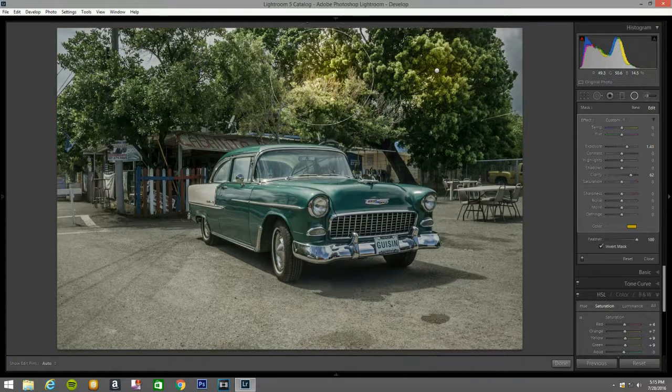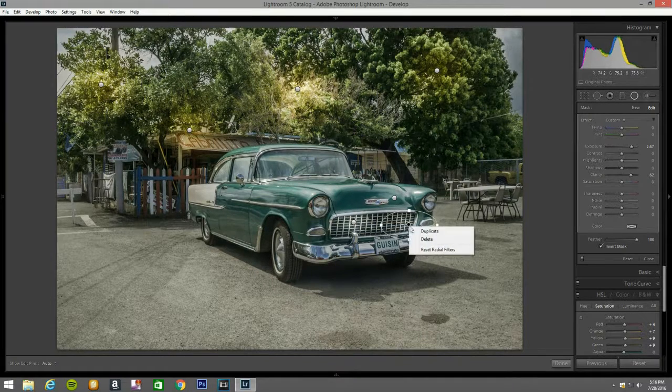Duplicate this and bring it right about here. Duplicate that one and bring it all around here. Duplicate that one and bring it all around here — yeah, that looks good to my eyes. Now I'm going to open this again and open one around here, and another one around here, but this time bring it up a little bit more so you can notice the different tone.